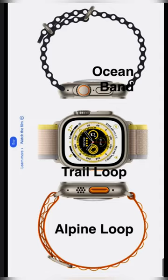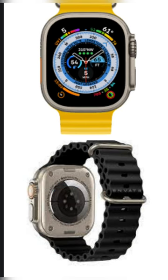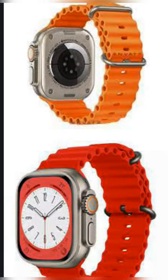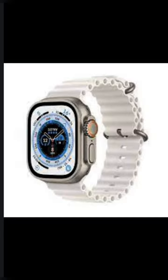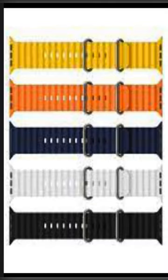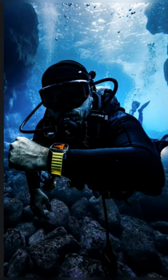Ocean Band — the sea is calling. Molded from fluoroelastomer rubber, it's lightweight and flexible. It has a titanium buckle and a spring-loaded titanium adjustable loop that secures through the tubes for a hyper-secure fit, even during high-speed water sports. An attachable band extension lets you wear it over a thick wet suit.